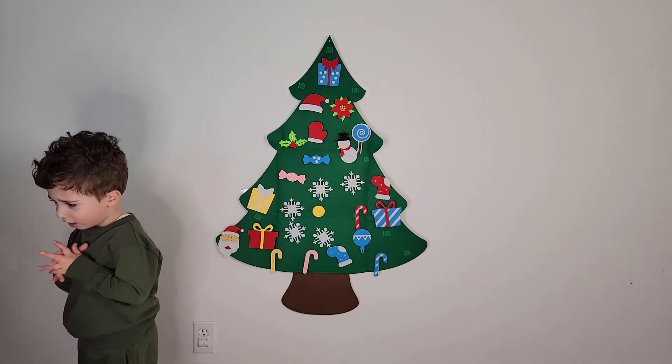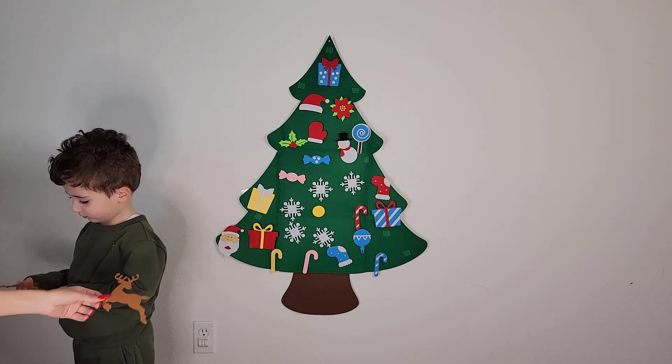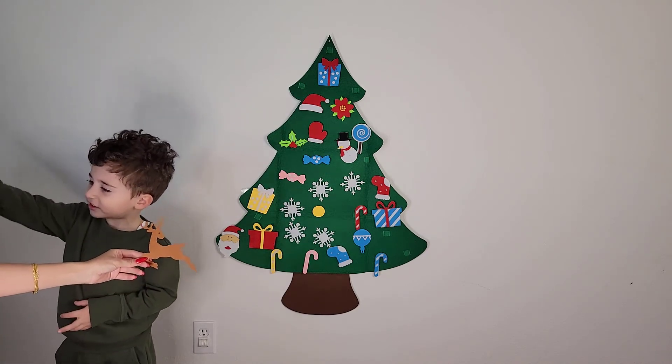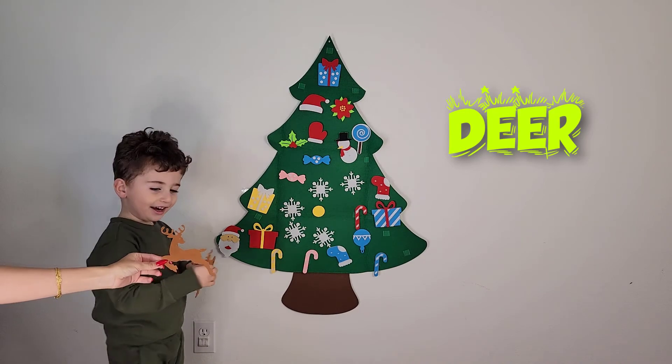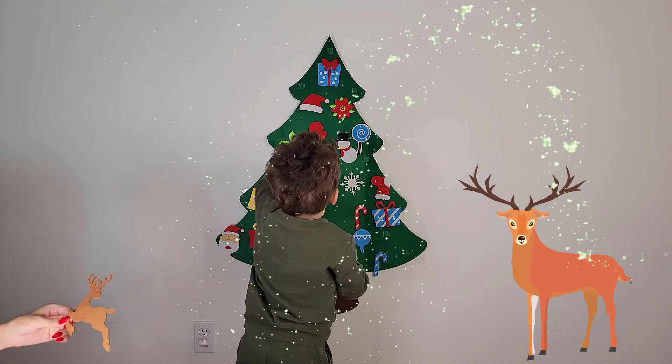We have two deers and a star. Yeah! So first we're gonna put those, and then we do the star right on top. What about this? It's a deer! Yeah, deer.